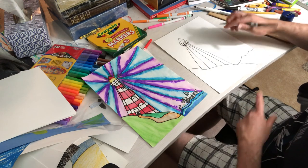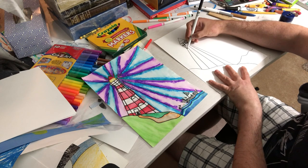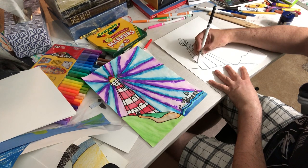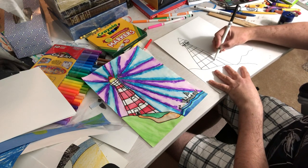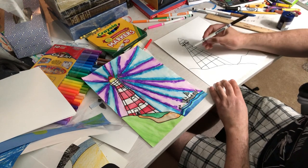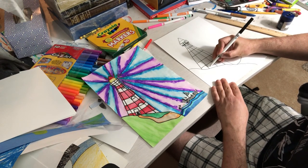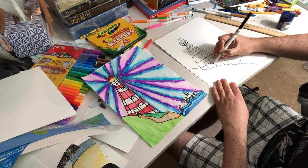Now you can make some straight lines going across — you can even taper them a bit if you want to. I'll keep them straight just to keep it easy. You don't have to make too many. Now you can make a door down here. I've had kids make fancy three-dimensional doors, but I'll keep it simple since many different grades are doing this project.